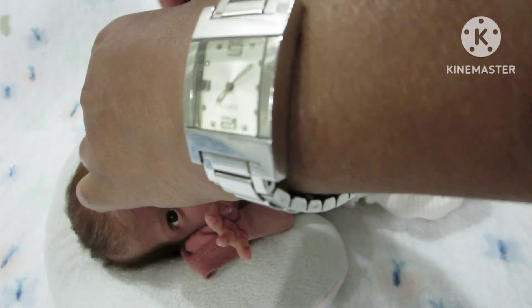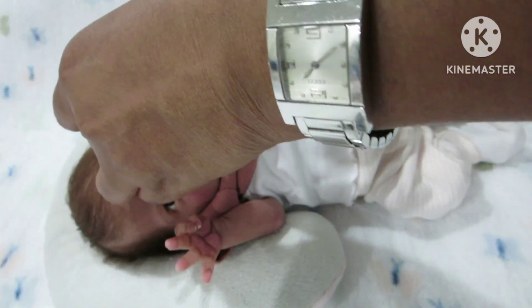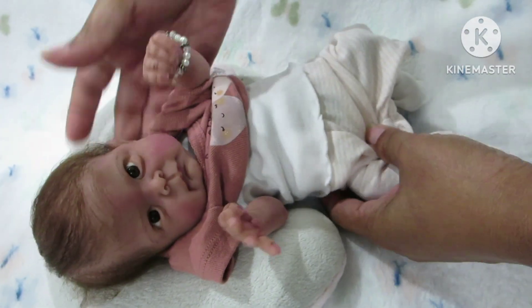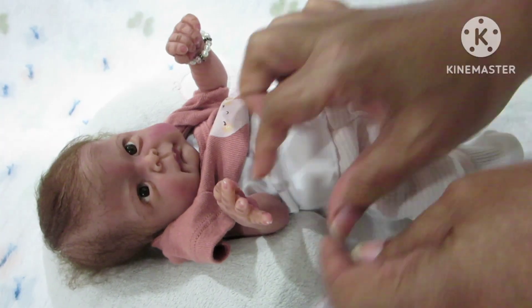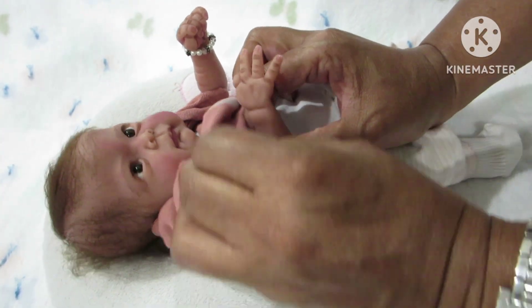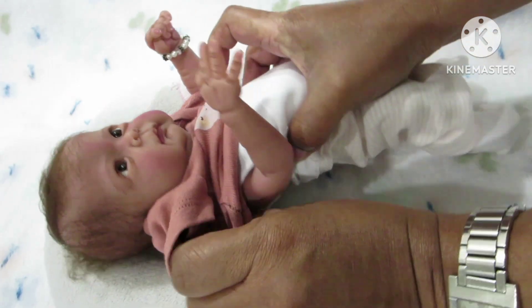I'm trying to get used to making videos here. I would love to make videos here, but the lighting is not as good, and this bed is just too low.